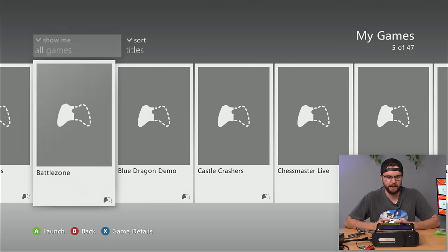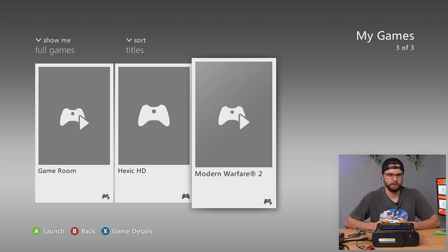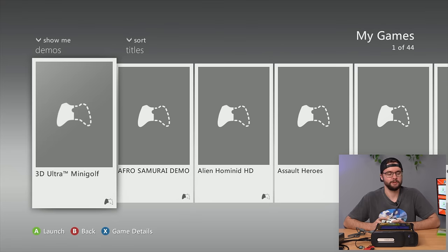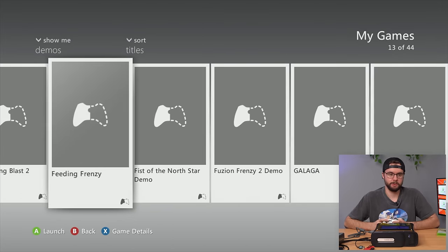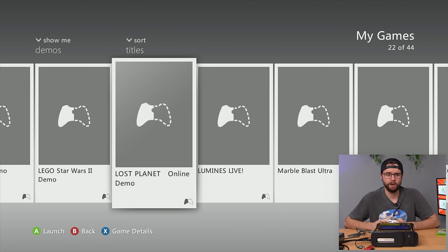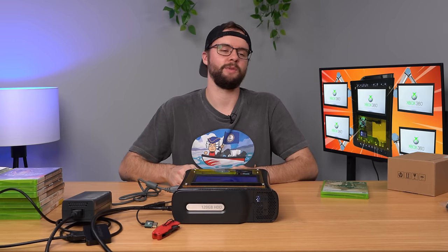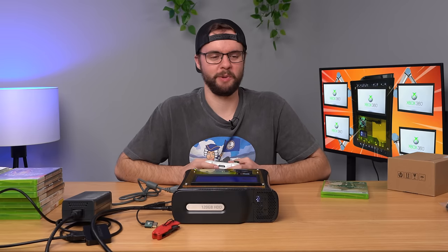Scrolling through the content, they might actually all be demos. We have three full games: Game Room, Hexic HD, and MW2 which is in the console right now. Going back up and checking out demos — we have 44 demos. This is probably exactly what my hard drive looked like back in 2009-2010, just downloading as many demos as possible to get free play. We've got Lego Star Wars 2 demo, Lost Planet Online demo, and even a Rocky and Bullwinkle game — I did not know there was a game for Rocky and Bullwinkle. It's just little mini-games but that's pretty funny.